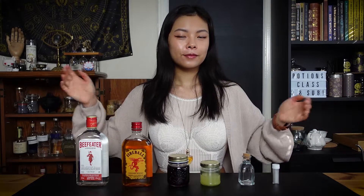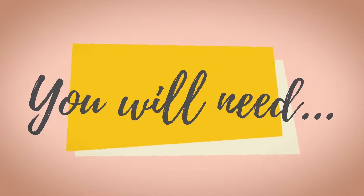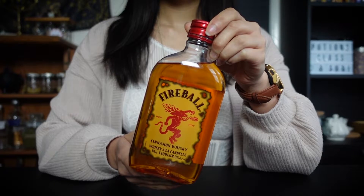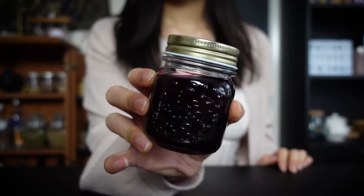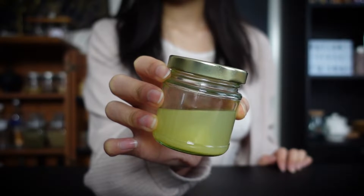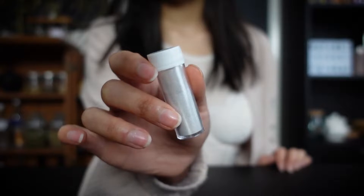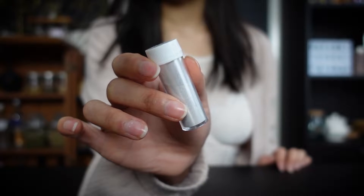So these are the ingredients for today's potion. You will need 3 ounces of gin, 1 ounce of fireball, 2 ounces of grenadine, 1 ounce of lemon juice, half an ounce of rose water, and a quarter teaspoon of silver edible pearl dust.